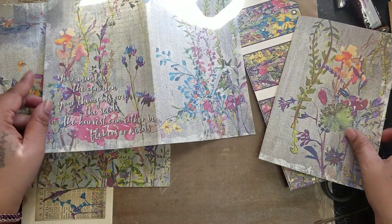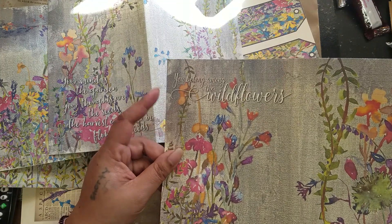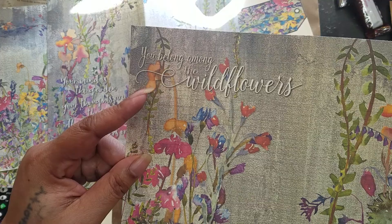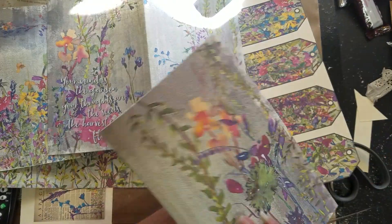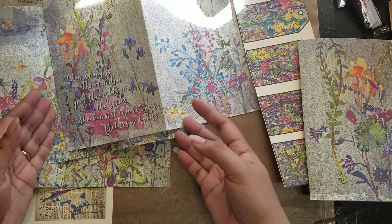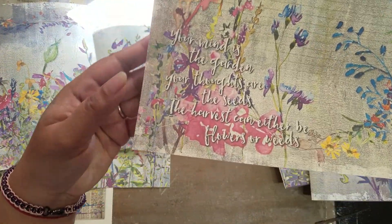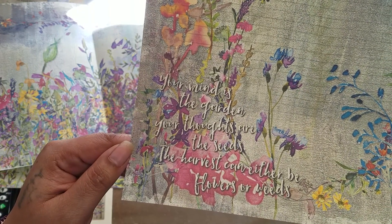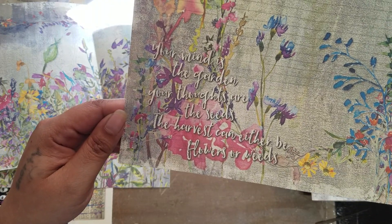On two of the pages there are quotes. One says 'You belong among the wildflowers' — I think I'm going to use that image as the cover. And then this one says: 'Your mind is the garden, your thoughts are the seeds, the harvest can either be flowers or weeds.' That's super cool.